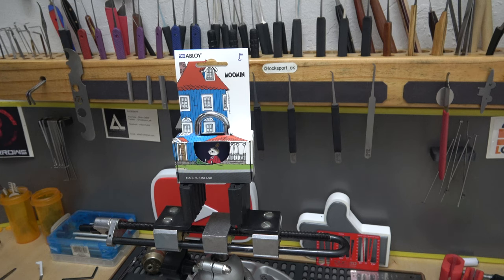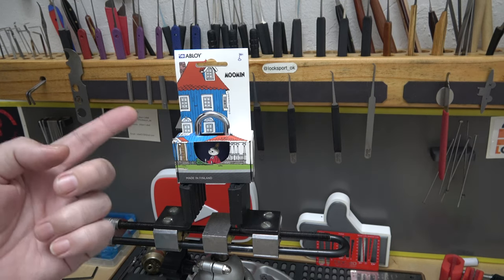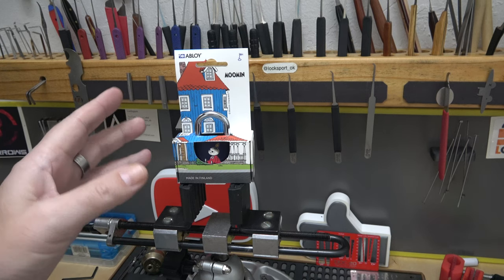Welcome back, it's Stock Lock Sunday, the world famous Stock Lock Sunday! What do we have in front of us here? What is this strange looking lock? Well, it's a Moomin — you might have seen a couple of them on YouTube by now. Crazy looking little thing...